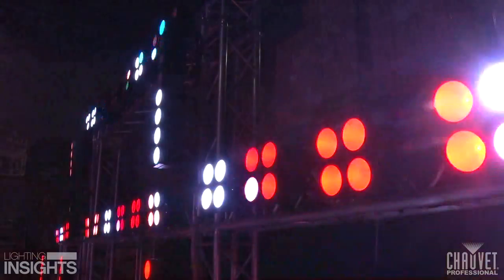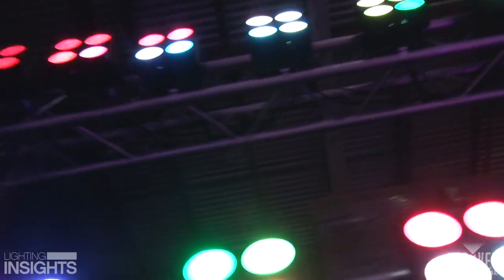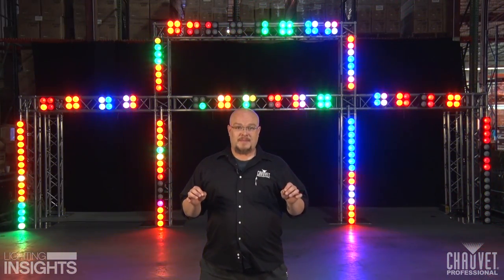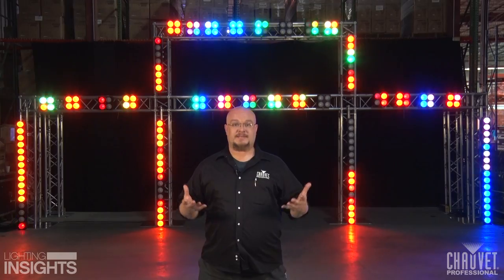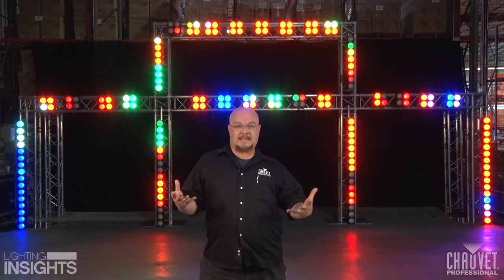Take a look behind me here. What we have is a simple stand and deliver truss rig that would be great behind a band, behind a solo EDM performer, or behind any kind of event you can imagine. What we've done is taken some pixel mapping products, fixed them to the outside edges of the truss, and turned the truss into a structure that lives and breathes and can add dimension to the performance of the event.